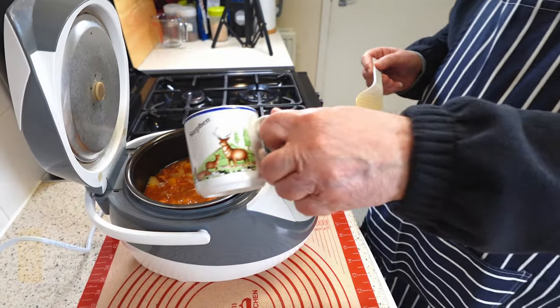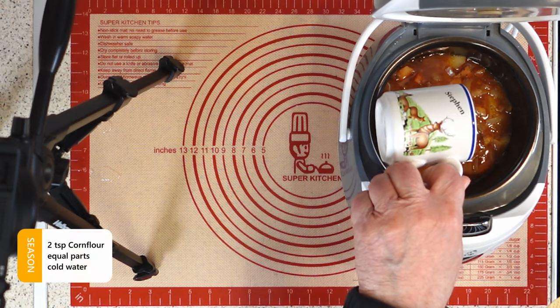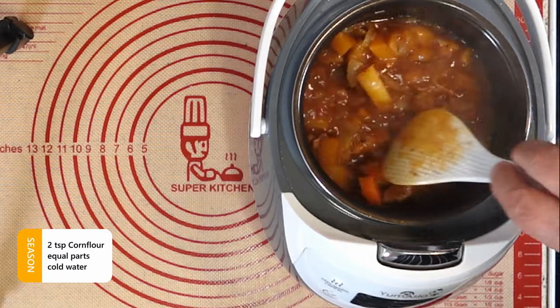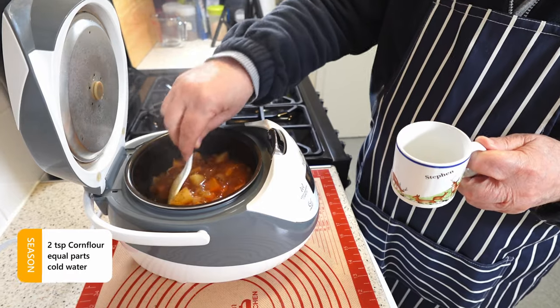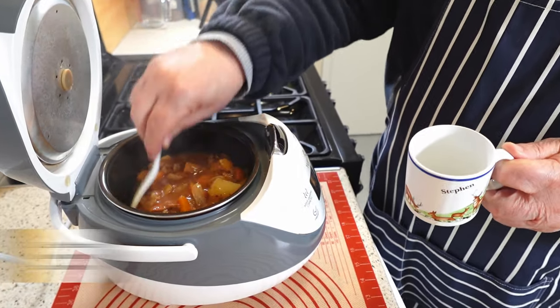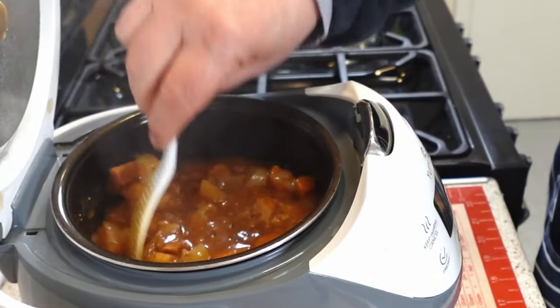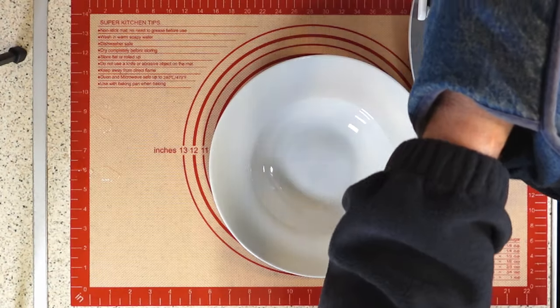To make the casserole more creamy and rich, I'm adding a slurry of cornflour and water to the pot. This will help bind the gravy and prevent it from separating. After stirring well, leave the casserole in the rice cooker and let it rest for a few minutes. This will allow the cornflour to cook and lose its raw taste, as well as thicken the sauce further.